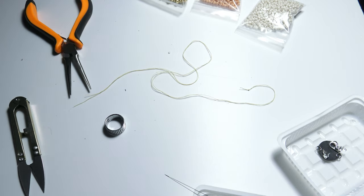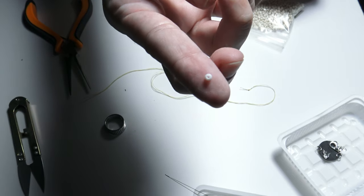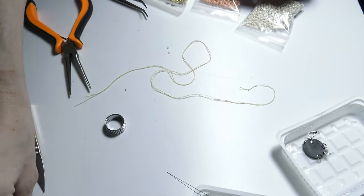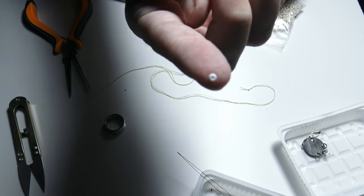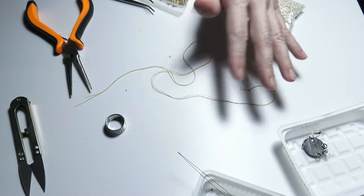I will also need some very small sand beads. For the necklace I need these very tiny sand beads so that I can attach the thread to the bead ends. I chose them small enough to fit inside the bead end.